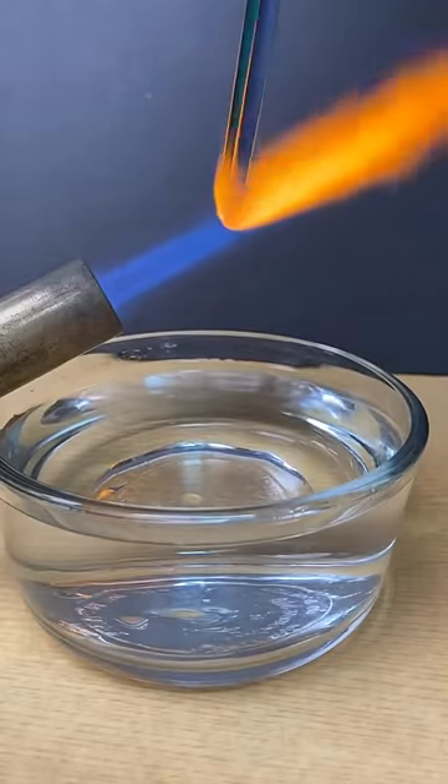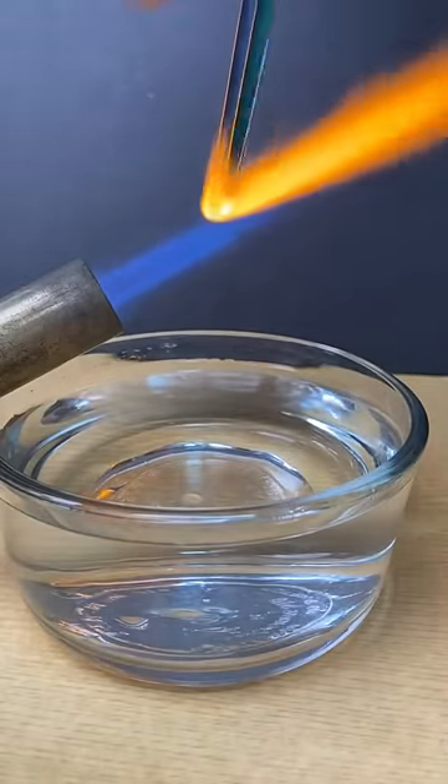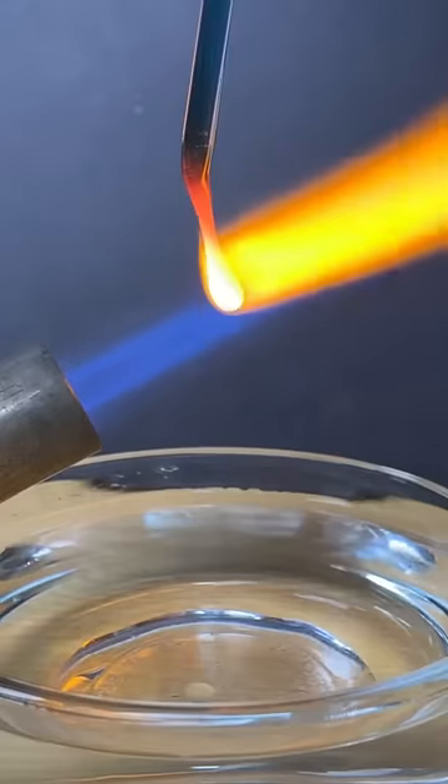I'm trying to make a double colored Prince Rupert's drop that's half one color and half the other. The first one looked like it was going to work but then exploded unexpectedly while cooling.